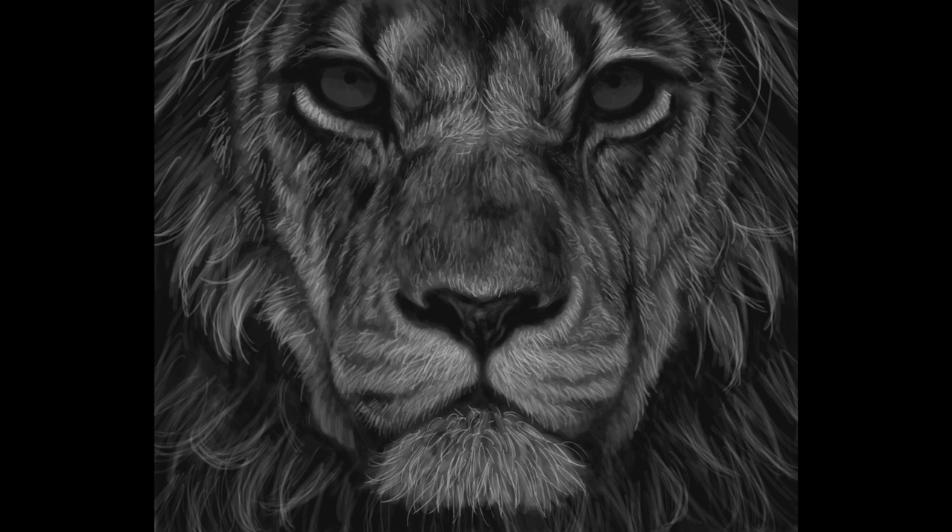Now I finish off by refining the nose and the eyes. Then a final layer of my whitest highlights — this is not actually pure white, it's just a very light grey. Never use pure white in your wildlife paintings; you don't often see pure white in nature.